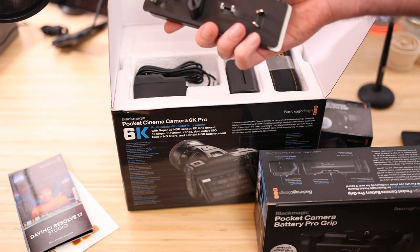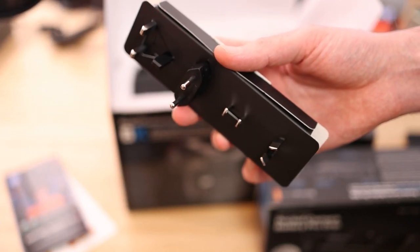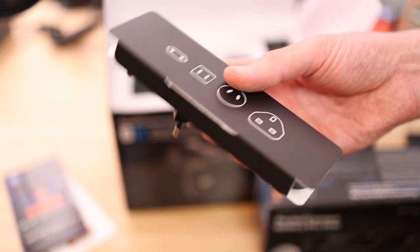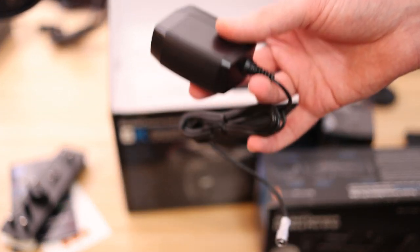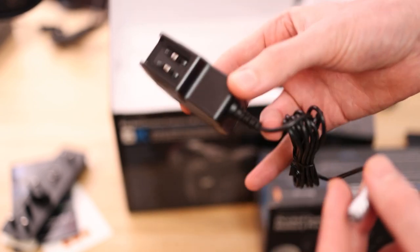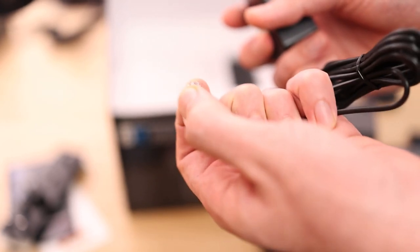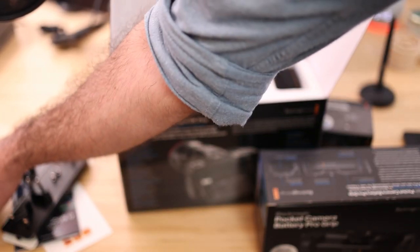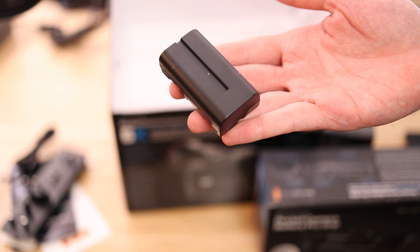In the box you also get all the plugs, so wherever you live you'll probably get the same box and it will be travel-friendly — very cool, well done Blackmagic. There's also an adapter, and as someone coming from the Blackmagic Pocket Cinema Camera 4K, this looks to be the same power adapter. It has the same safety lock mechanism so it shouldn't flip out on you.